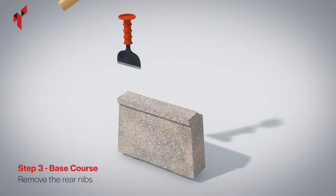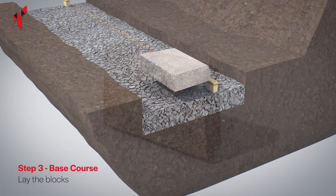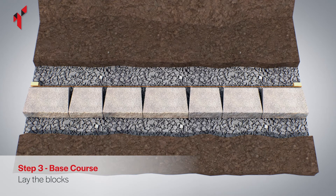To ensure a level base course, remove the net from the base of the blocks to be used on the base course using a bolster and club hammer. Place the blocks onto the foundation and use a string line along the back of the blocks to check for alignment. Most small walls will not require a drainage pipe.